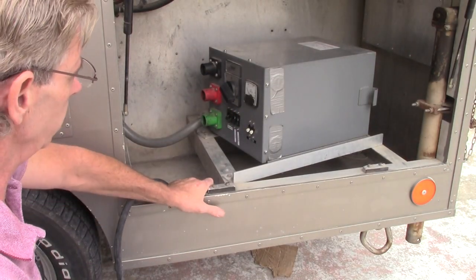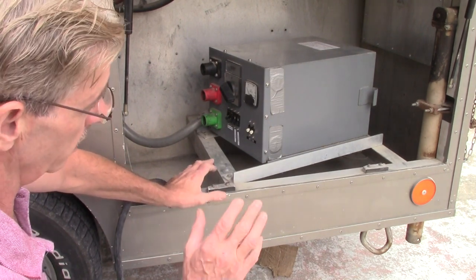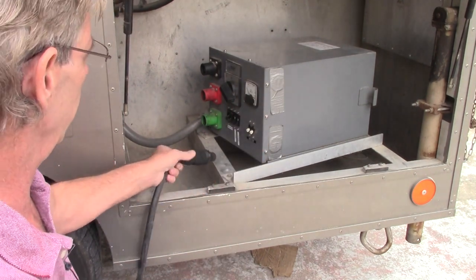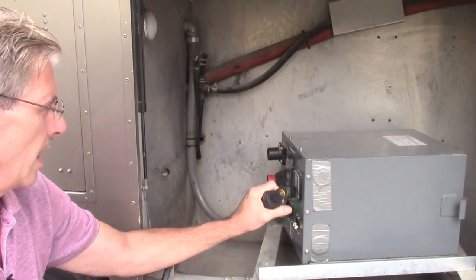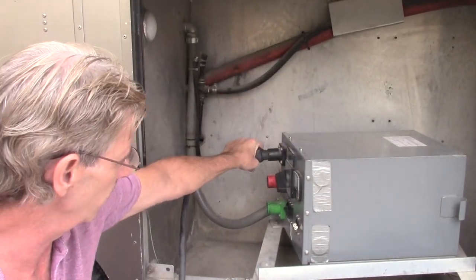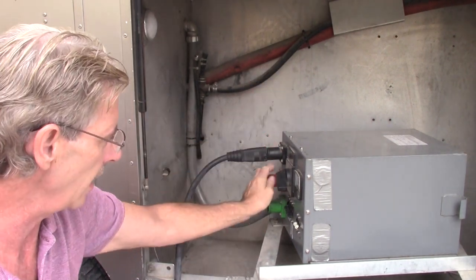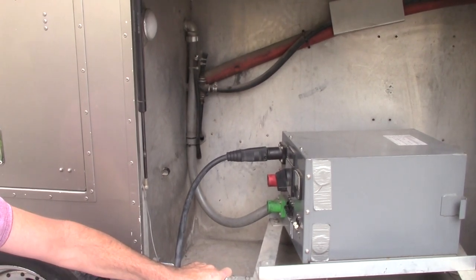Here we have a transformer — it's a 12.5 kVA transformer, which is more than enough to power all of the equipment installed in this truck. Cam lock connections: if you're not familiar with them, you push them in and turn them — do that for all three. You've got hot, hot, and neutral. So it is a 220 or 240 system.